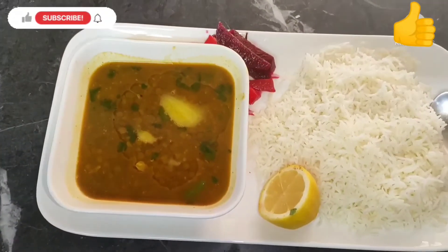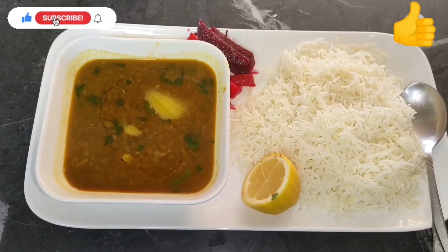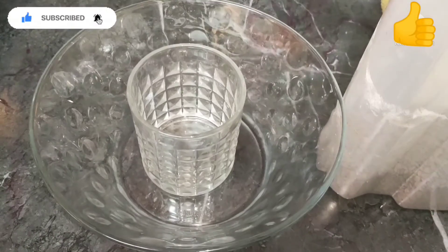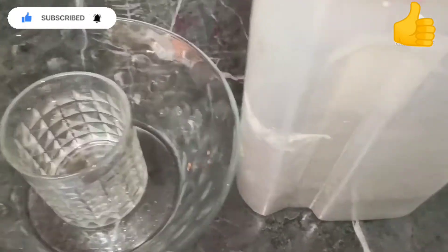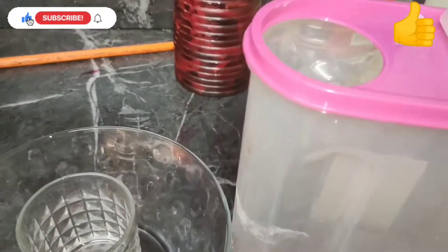Hey guys, welcome back to Ravine's vlogs! Today's recipe is a very easy recipe with a voiceover. We're gonna be making dal and rice today — a very delicious dish. Let's get started.